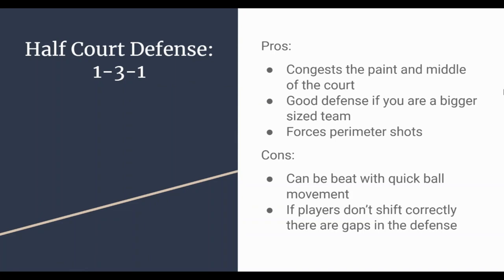Looking at pros and cons: anytime I look at a defense, I want to know what are the good things about it and what are the challenges, so we can be proactive in coming up with solutions. For the 1-3-1, the pros are that you're really going to clog the middle, congest the paint, and make it very difficult to get penetration. It's a great defense if you have a bigger, taller team — this would be a great zone to use.